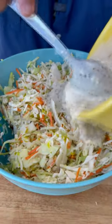Now we're ready for all that good dressing. Make sure you get it all, and then you just fold it together. Once it's all mixed together it needs one hour in the refrigerator, then it's going to be ready to serve.